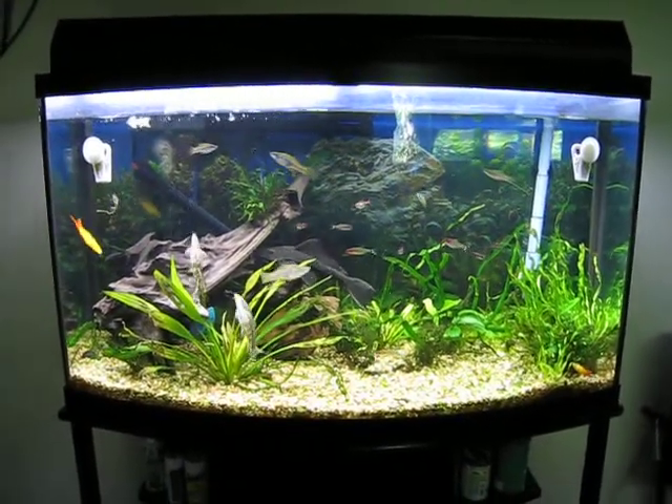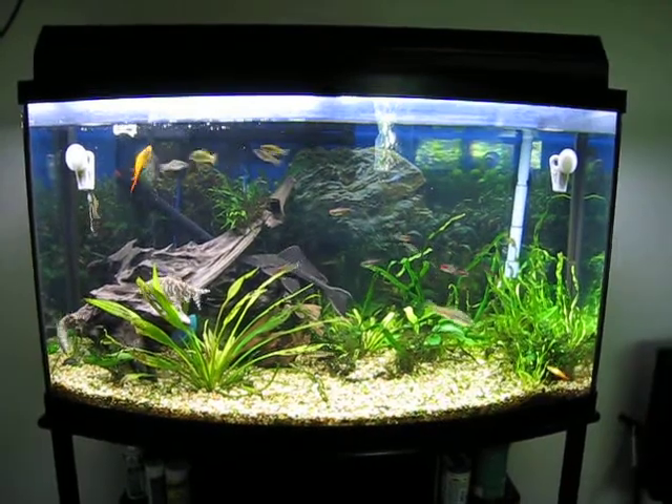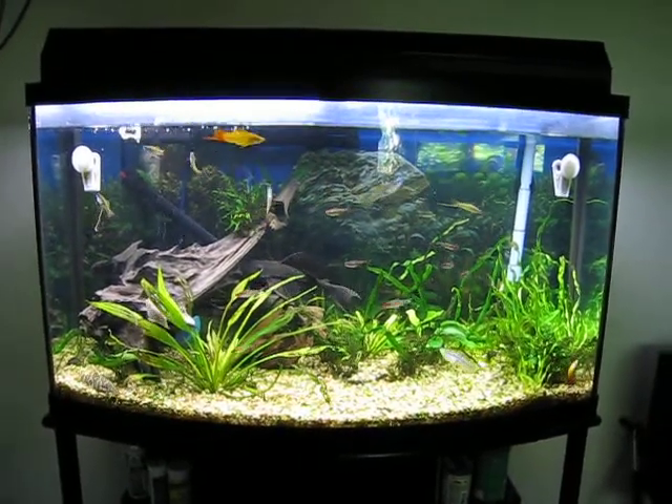Here's the 50 gallon, low on water. Needs better lighting. 50 gallons, 100 watts of light.